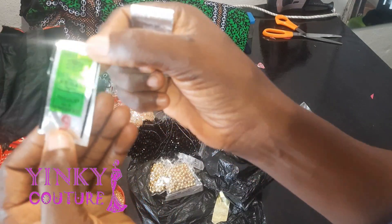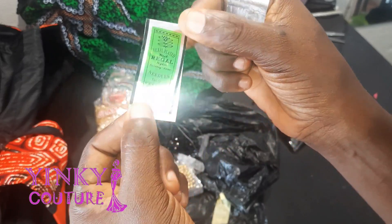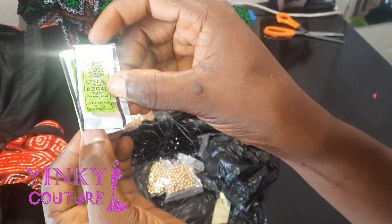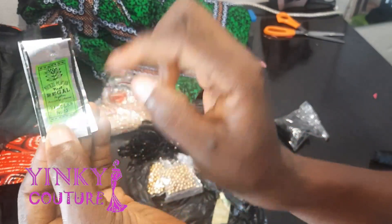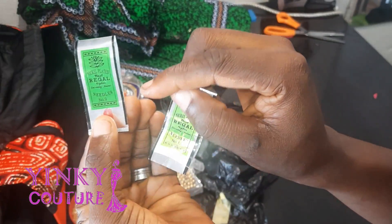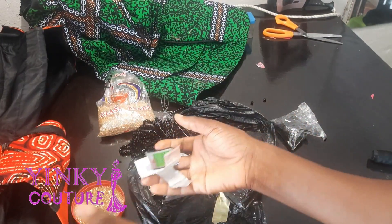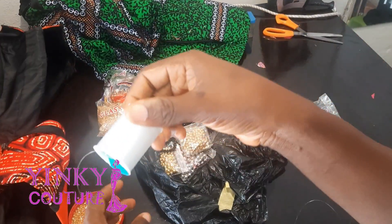So here you have this type of needle — this is the needle we use to apply beads. It has numbers and we have different sizes. Those varying sizes depend on the size of your beads. The greater the number, the tinier the needle. Here we have number 12 and number 9. I'll be using number 12 for my broken glass beads because they are tiny beads.